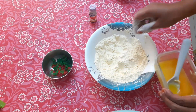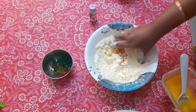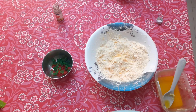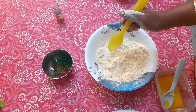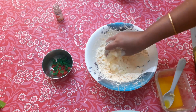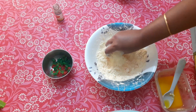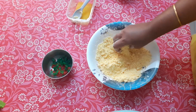I will add the butter. I will add a little pineapple essence — just a quarter spoon, five to six drops.